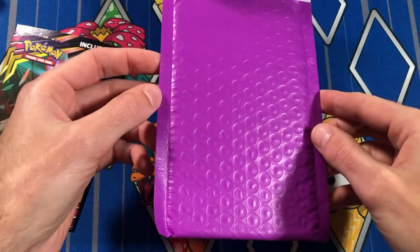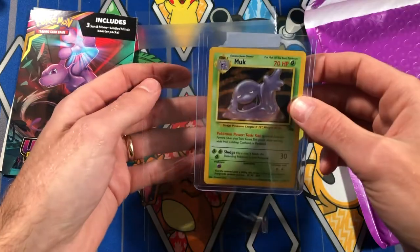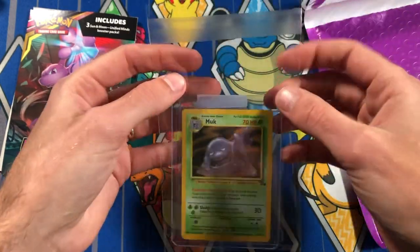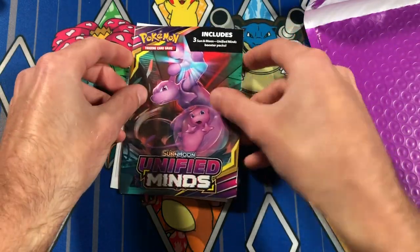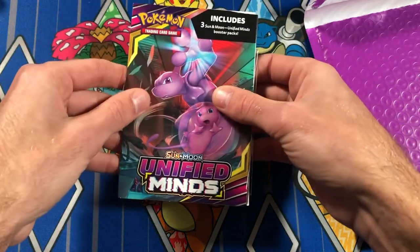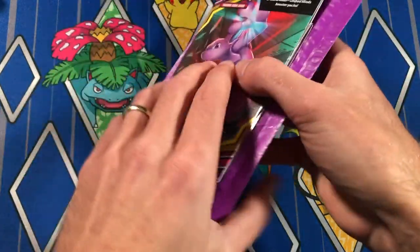I got these bubble mailers off Amazon. I also have two pieces of cardboard that I recycled from a Unified Minds box, and a clear little poly bag for the card to sit in. I'll put the Muk inside the poly bag, fold it over, then sandwich it between the two pieces of cardboard. I'll tape every side — the top, sides, and bottom. Then I slip this into the bubble mailer, seal it, print the label, and tape it on. It's super easy.